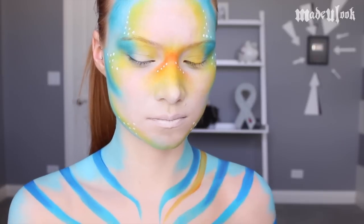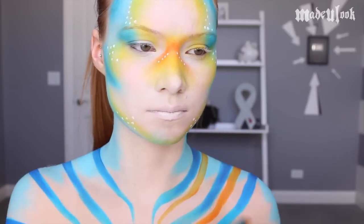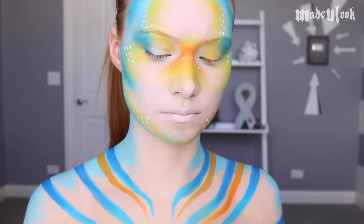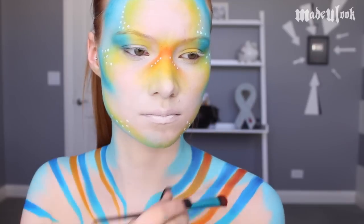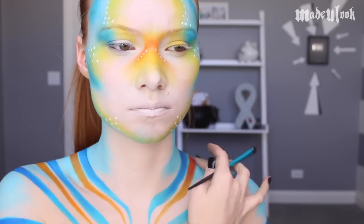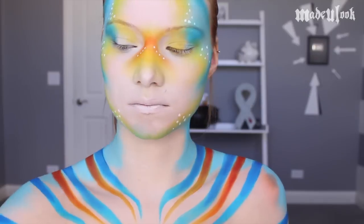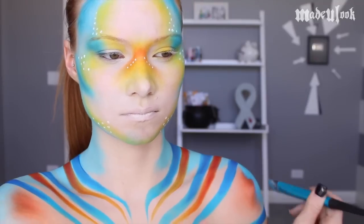For the orange stripes, I'm using the matte Chroma Cake in orange and the same brush. You might get a little bit of streakiness when going over the blue, but you have to go over it a couple times. To shade these, I'm taking a red eyeshadow and doing the exact same thing I did with the blue stripes. I'm also adding a little bit of orange eyeshadow around my shoulders and then taking blue body paint and blending that in.